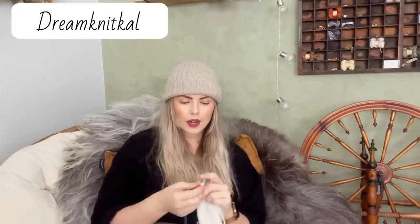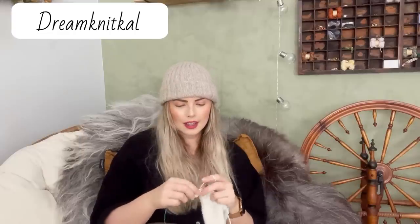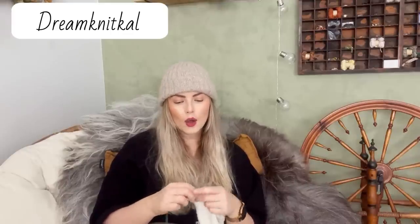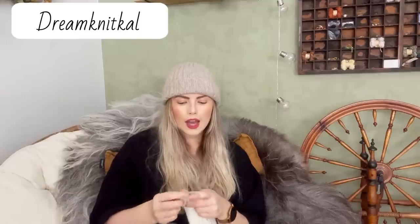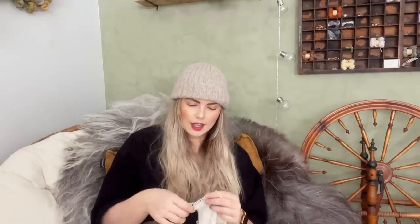I wanted to get on here and talk about it and knit with you guys and go through some of my dream knits that I hope to get around to at least some of them this year. And that is what the make-along is going to be about. The hashtag is going to be the Dream Knits CAL, and that's an available hashtag. I'm running it through Instagram because that is what works for me.